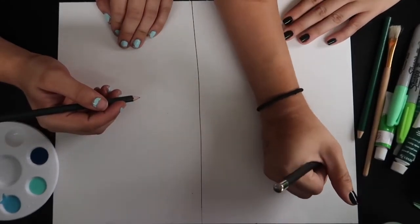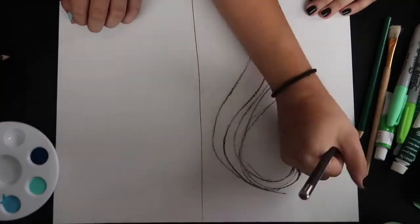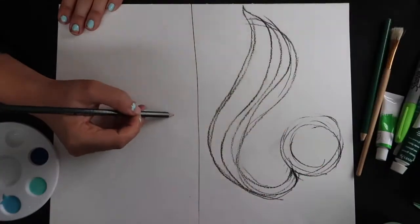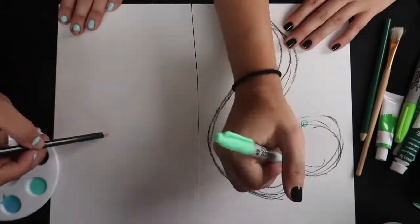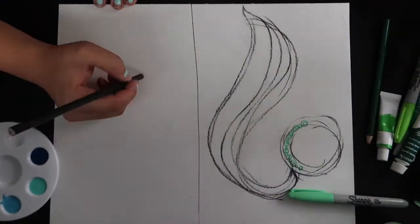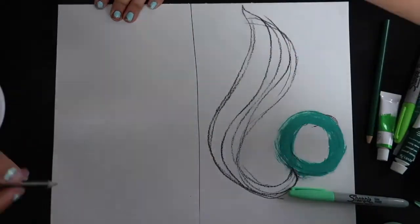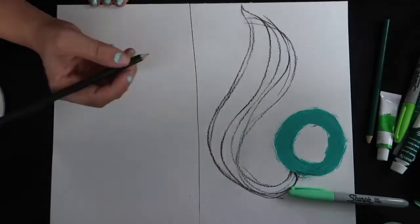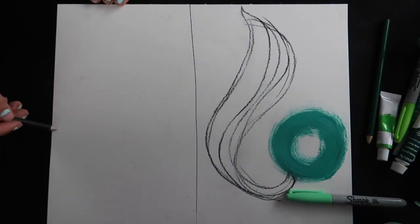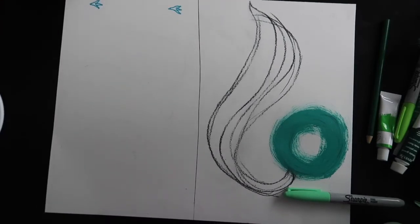Right now we're just kind of thinking of our concept and I came up with mine obviously first. Very abstract. Yeah, I took the abstract and ran with it. You can tell we both have a favorite color — I went with blue. Mine's green and hers is blue, and that was part of the whole painting, drawing it with your favorite color.